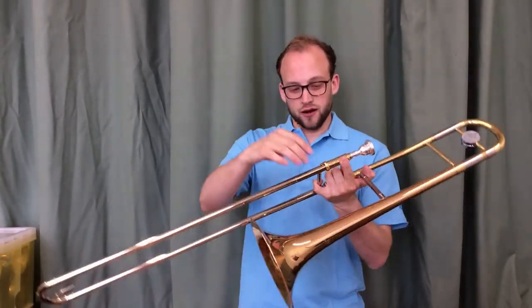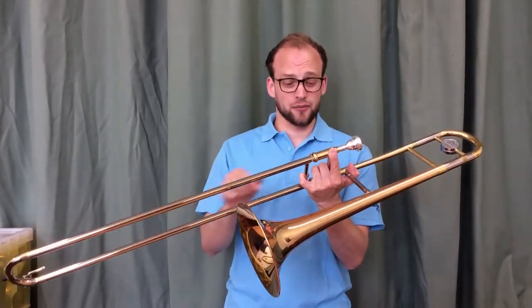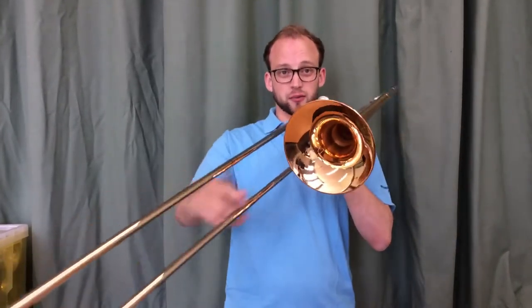But there's one more thing — we have a lock on the slide. It stops the slide falling off, clattering around and getting damaged. So we undo this and we're ready to play.